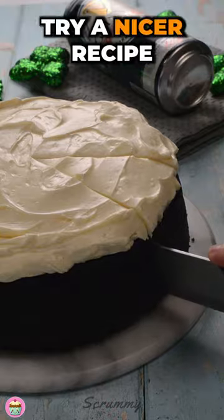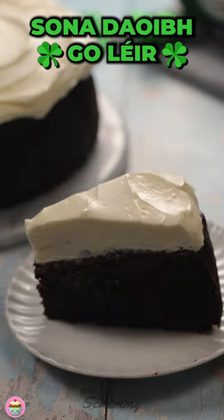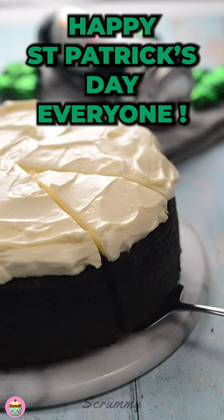Believe me, you will not try a nicer recipe this St. Patrick's Day. Love Philip Audricks and Adiv Golaire. Happy St. Patrick's Day everyone!